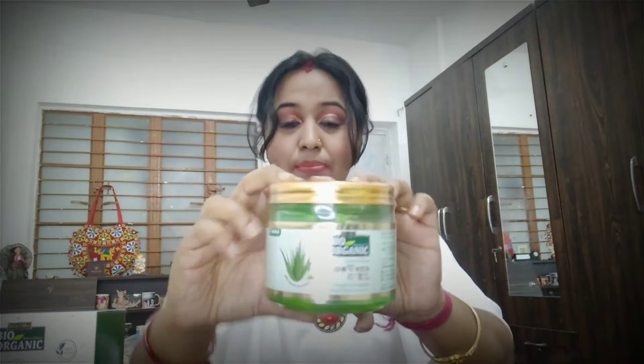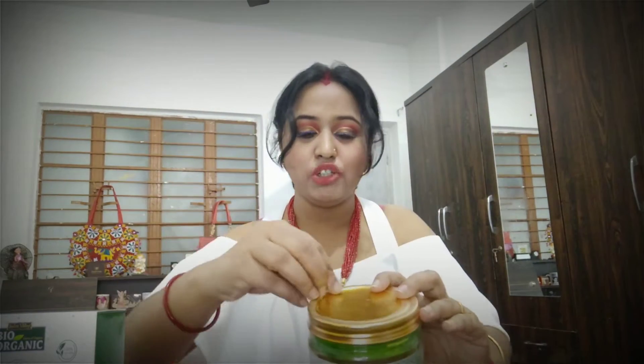The first product I want to talk about is one that many people already know — it is Indus Valley Bio Organic's 100% pure aloe vera gel, which is very very helpful for young and radiant skin and hair. You can easily make any DIY with aloe vera gel. I have already reviewed this same company's aloe vera gel on my channel before, but again I've received a new pack.